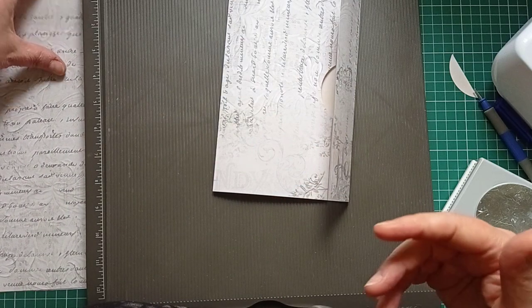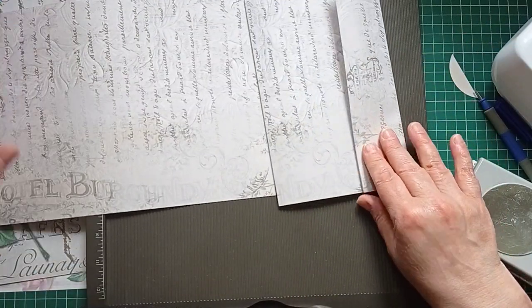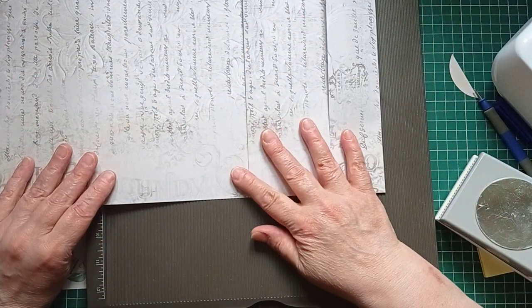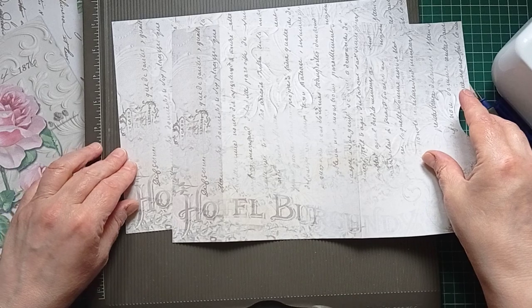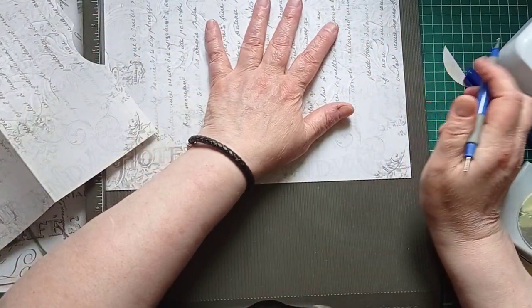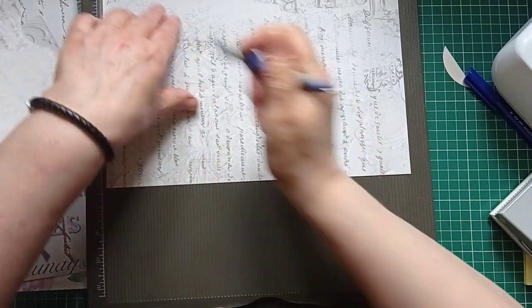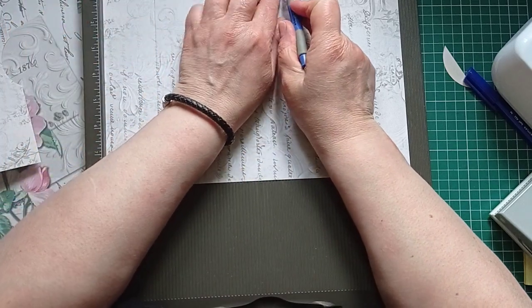Here's the tricky part — I've got to turn this around in my head now because I want to do another one and I want the writing to go the same way. I want them to face each other in the journal. So common sense tells me I just need to do it from the opposite side — the right-hand side. That wants to be the flap, that's the middle, and that's the front. So I'll put my paper upside down to do it.